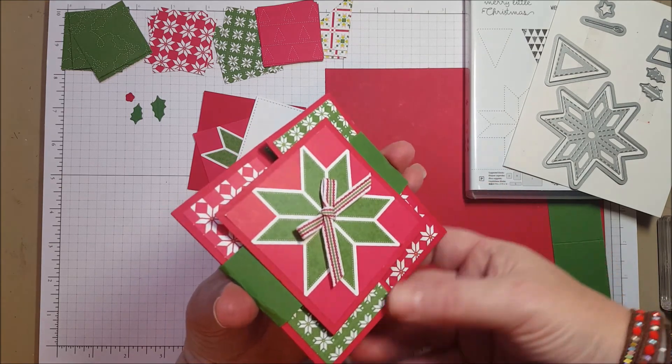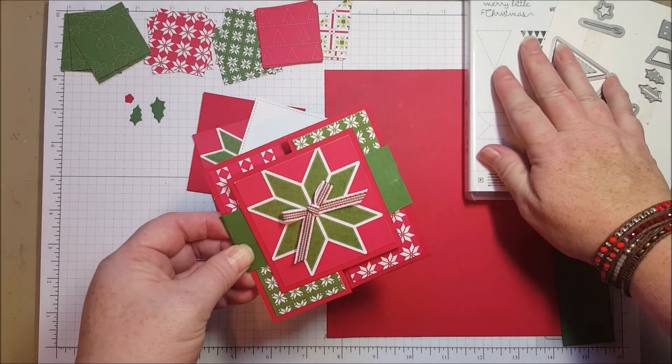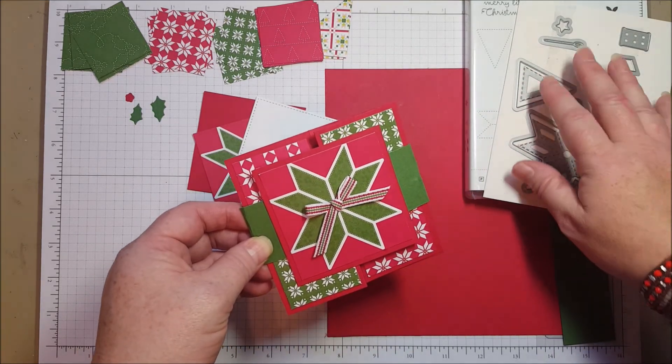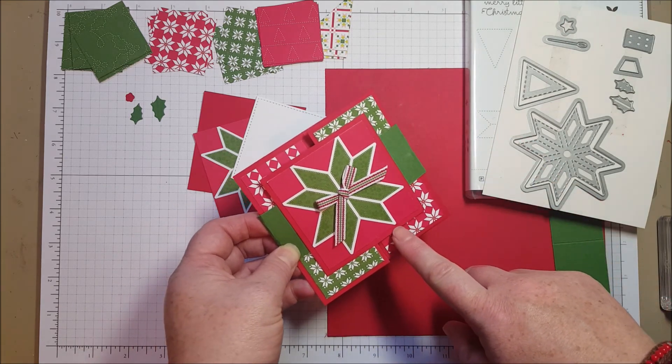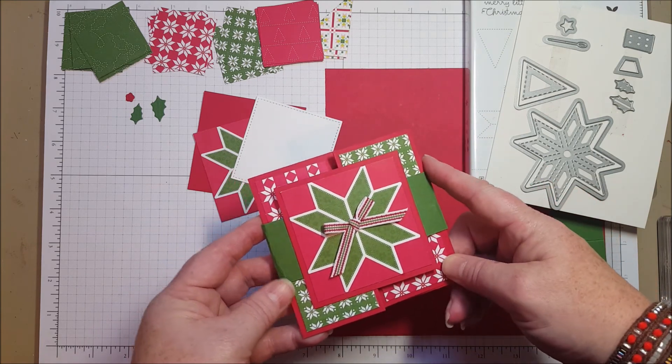Hi, everyone. Today I want to share this cute little card made with the new Christmas Quilt stamp set and the coordinating Framelit Dies, Quilt Builder Framelits. I'm using a lot of papers also from the same collection, and the paper is called Quilted Christmas. So it's all about the quilt patterns this time.